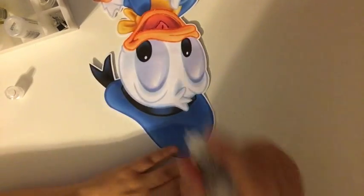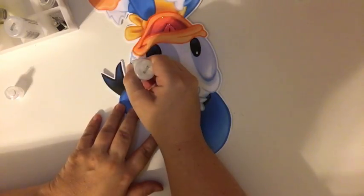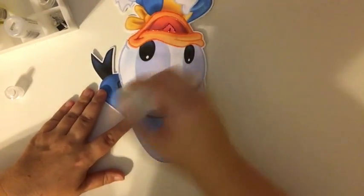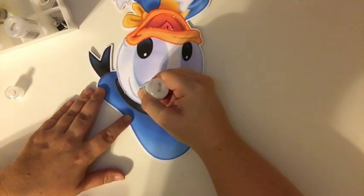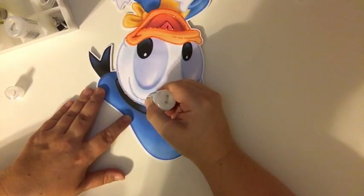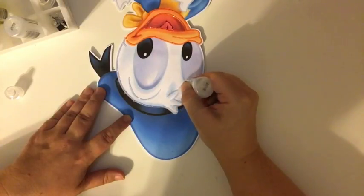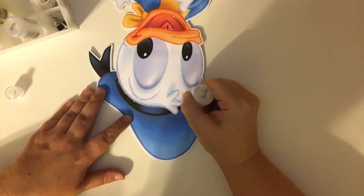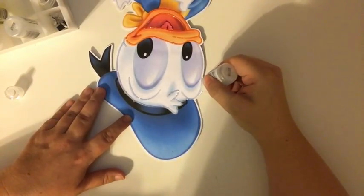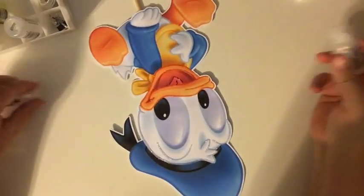I'm turning Donald upside down so I can get a better angle without hitting the orange that I already did. This one is almost gone. I use Diamond a lot so I have two that are almost gone, and then I pulled a new one knowing I had a lot of white on Donald Duck — obviously there's a lot of white on Donald Duck.